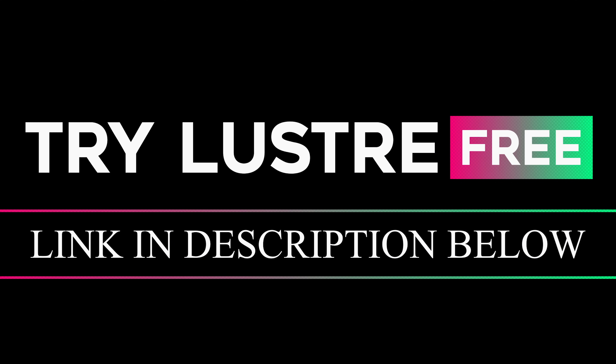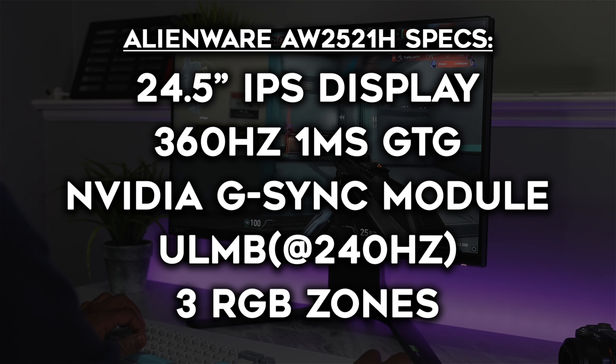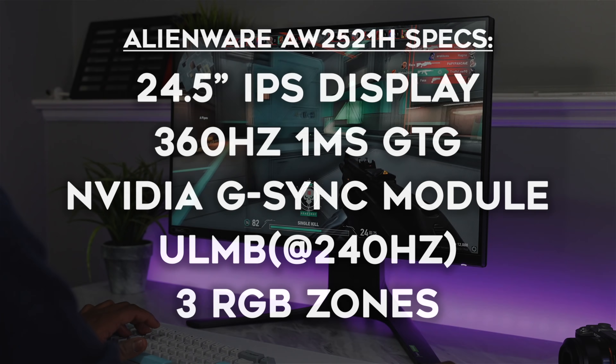This is a 25-inch panel, 1080p, 360Hz, with real NVIDIA G-Sync, support for NVIDIA ULMB, and it's IPS as well, so you get those fantastic viewing angles.